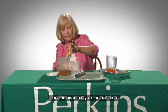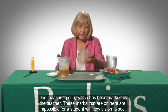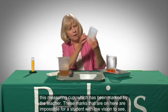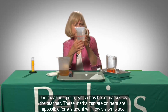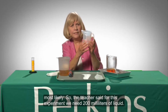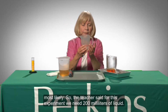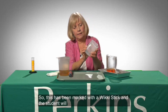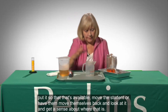I'm going to transfer this into my experiment here. Now let's look at this measuring cup which has been marked by the teacher. These marks on here are impossible for a student with low vision to see most likely. So the teacher said for this experiment we need 200 milliliters of liquid. This has been marked with a wiki stick and the student will position it so that that's available.